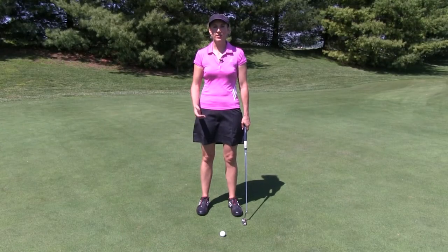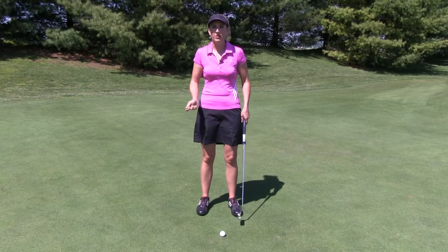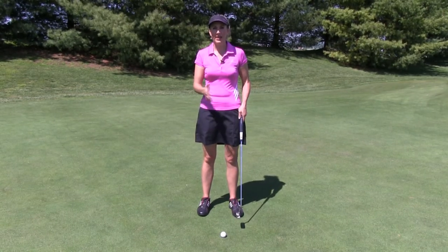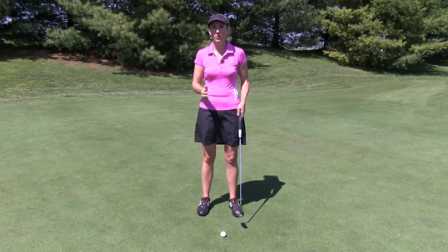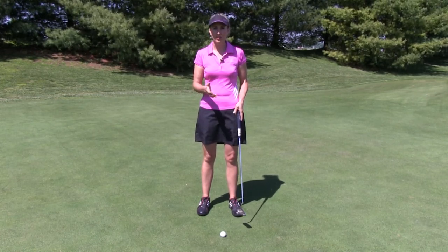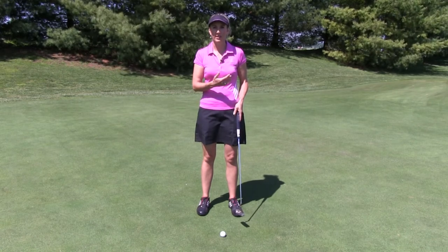The pincher drill is a great drill if you've got the yips, or you feel like you tense up or try to control your putts. What we want is nice, smooth acceleration — we don't want sudden bursts of acceleration. With this drill, you're going to be able to feel that putter swinging freely.